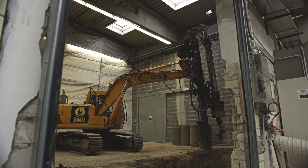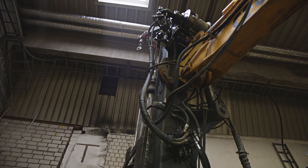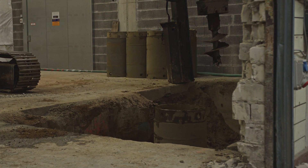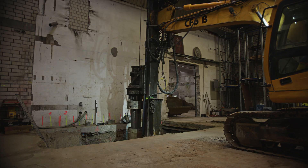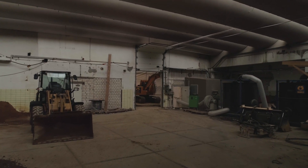In a hall with a height of 6.5 meters, the leading environmental service provider excavated soil contaminated with HVAC under a former degreasing pit. For this purpose, a specially manufactured drilling rig was used, which was also able to pass through the narrow and low entrance to the hall.